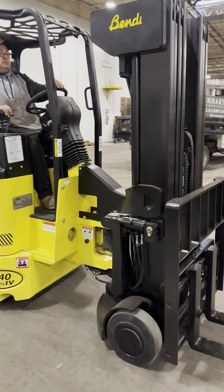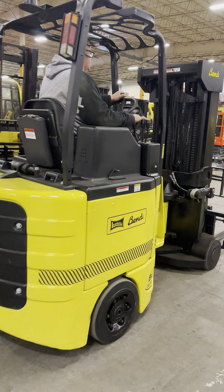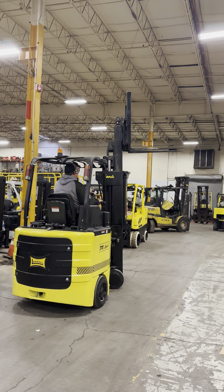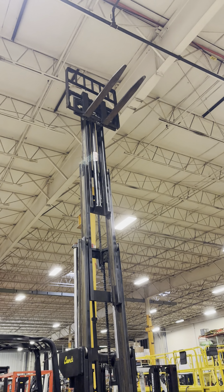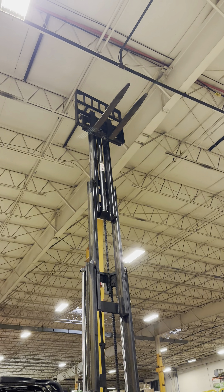We've got a nice 2014 Bendi forklift, quad mast, 240 inches of lift, nice lowered height. Doing circles, doing donuts over here — see it working both directions.